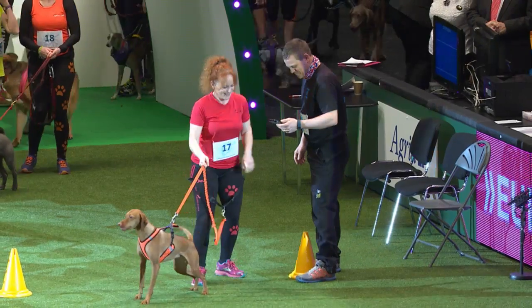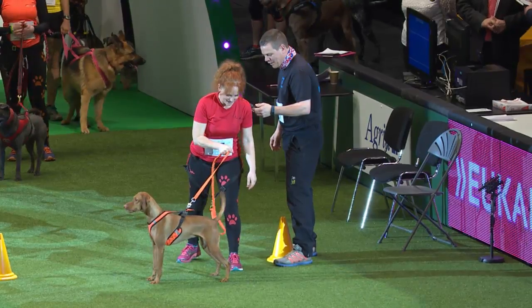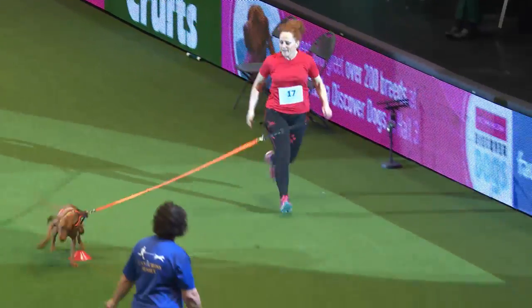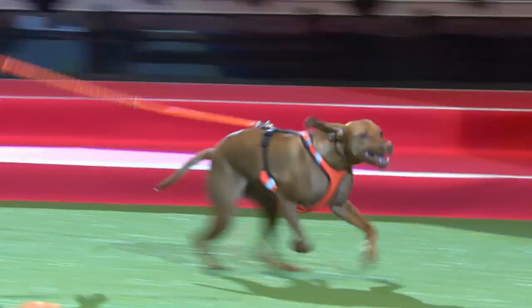We've got Nikki Randos here, who is from Kent Canicross, running with Fennett who usually comes to work with her — she works in events. She just says, 'I just wish I'd discovered canicross sooner.' He's fantastic.